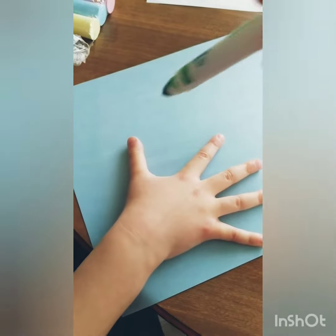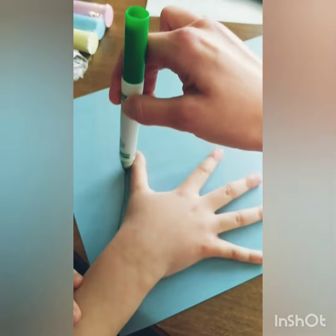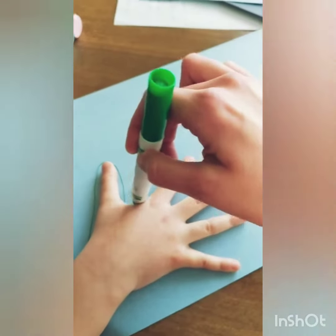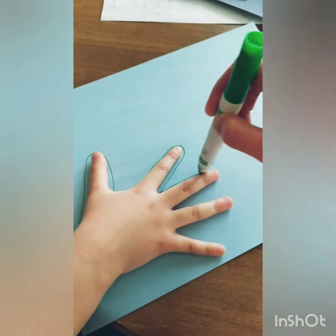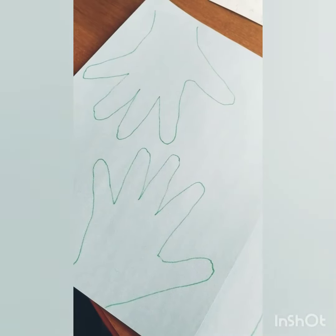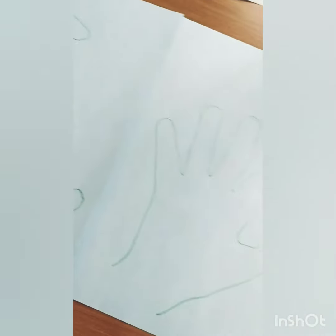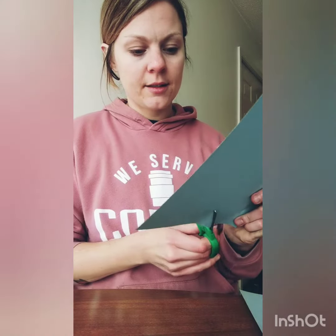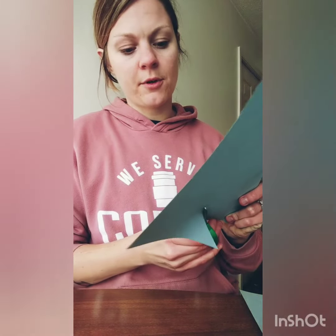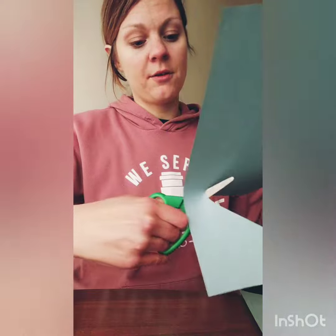First, you have a hand and you trace that hand. After you've traced your hands, you can cut your hands out. I'm going to cut out my hand. It's on blue paper because I'm running out of crafting supplies, so I'm just going to color it green when I'm done — I think that'll be okay.